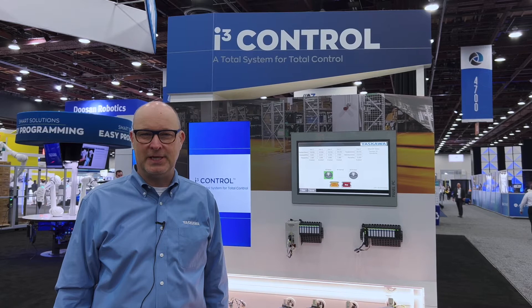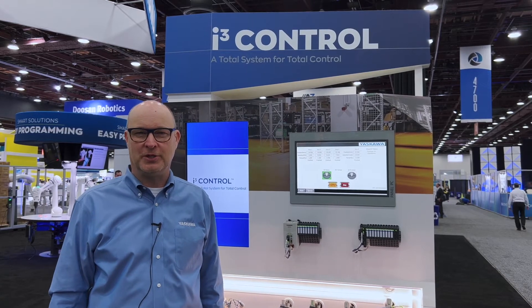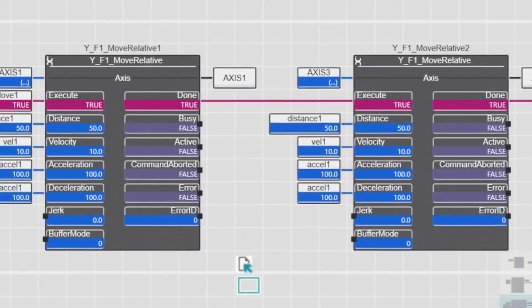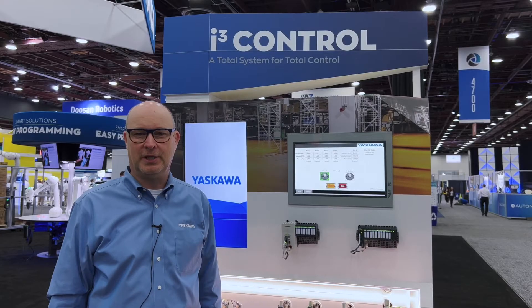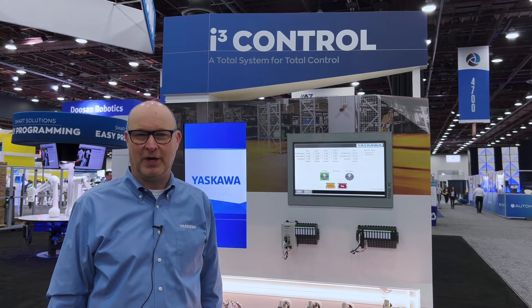The iCube MC controller, along with our iCube Engineer software development environment, provides you with one controller and one software environment for motion, logic, robots, security, and safety.